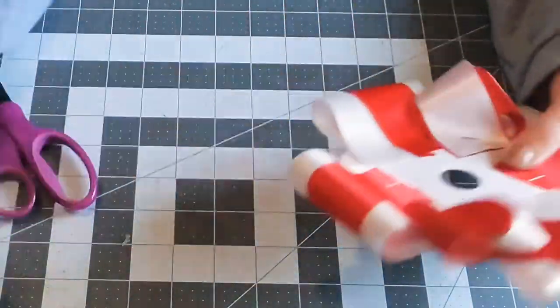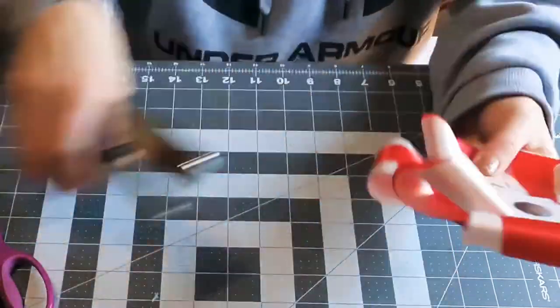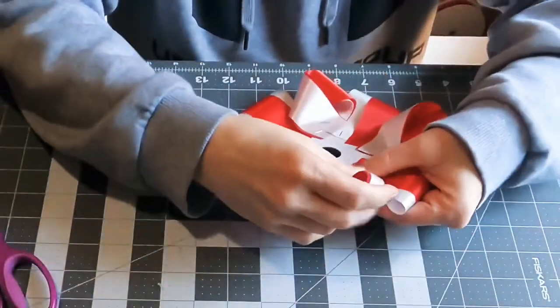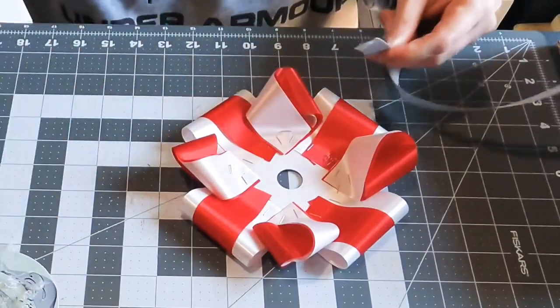You want to think about your flower size — how big is your flower? That depends not just on the backer size but on how far out you're going with your loops and whether or not you need to do a couple of layers of loops or just one.